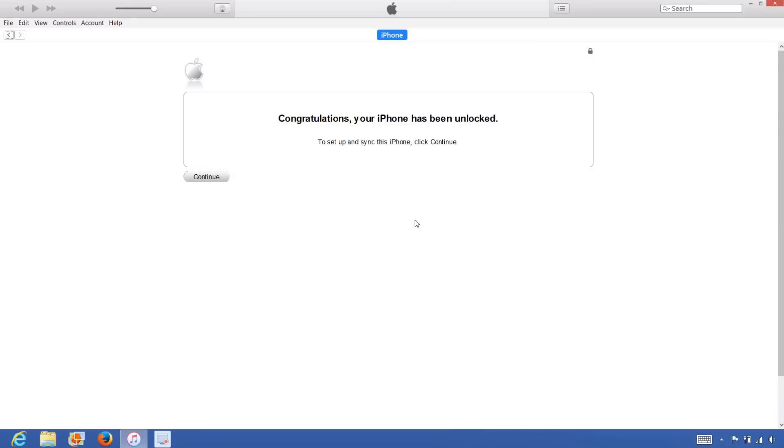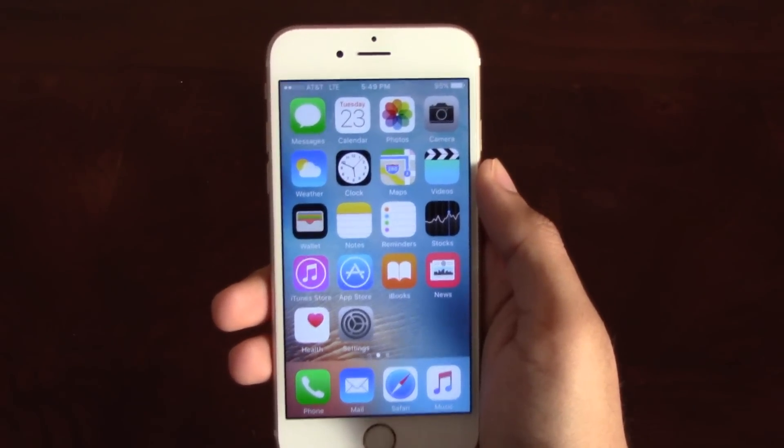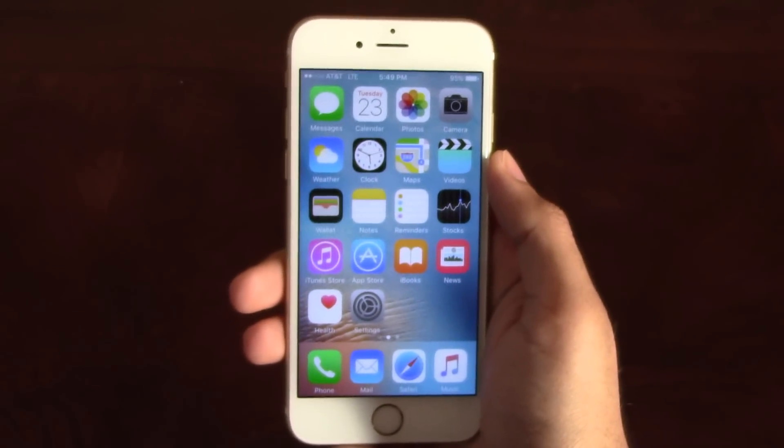So that's it — the phone is now permanently factory unlocked and you can restore, upgrade, or do anything else to the phone and the phone will remain unlocked. As you can see, AT&T is listed at the top left corner of the screen, so the unlock worked perfectly.